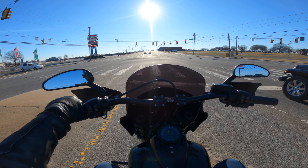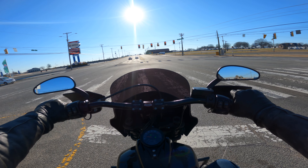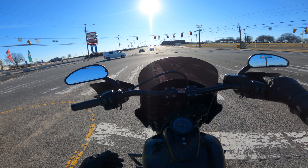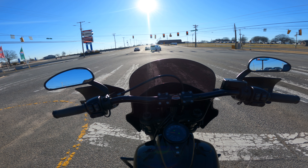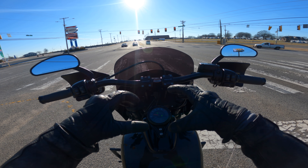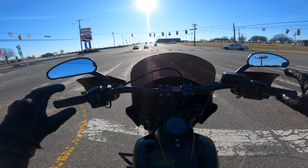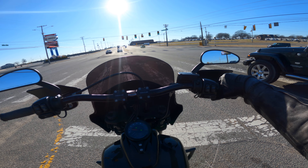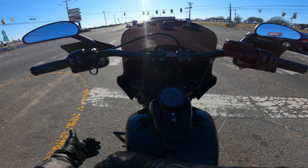Definitely swing by the dealership if you're interested in this bike and check it out, find out how much it is, take it on a demo ride. Yeah, it's cold out, but bundle up — put on a jacket, put on some gloves. You got the hand guards to protect your hands. I'm bundled up pretty nicely so I'm not really feeling too much of the cold.